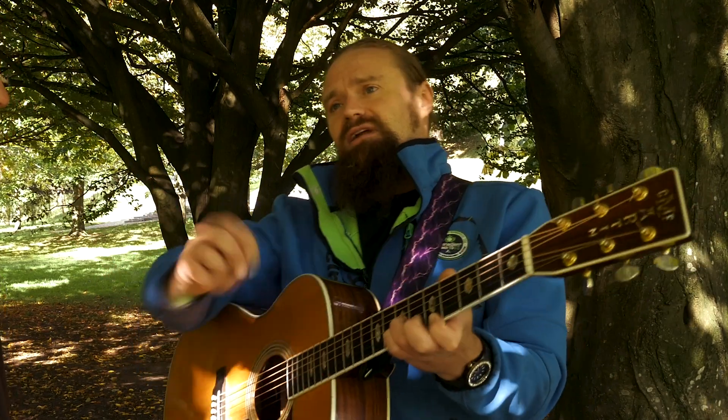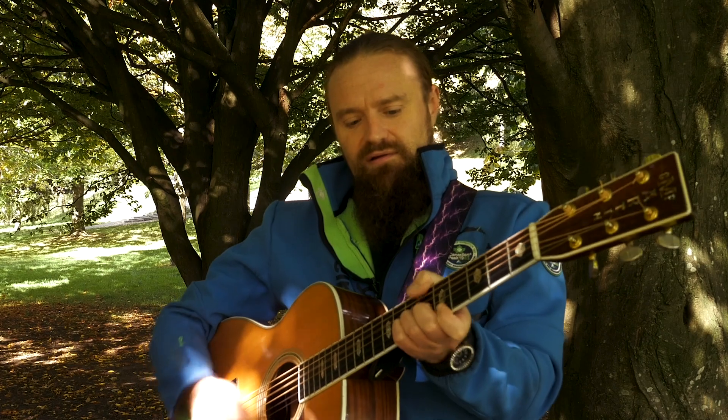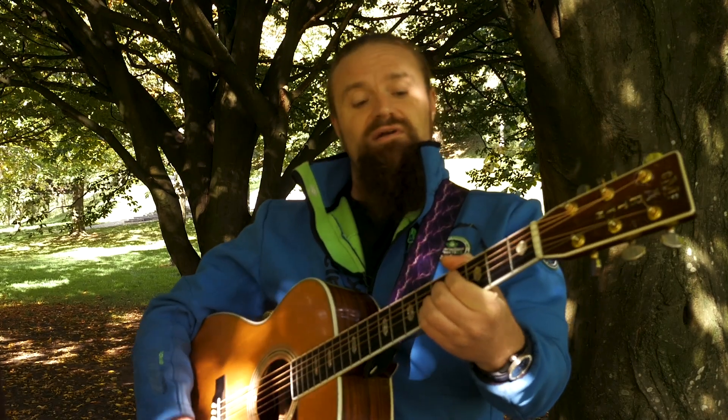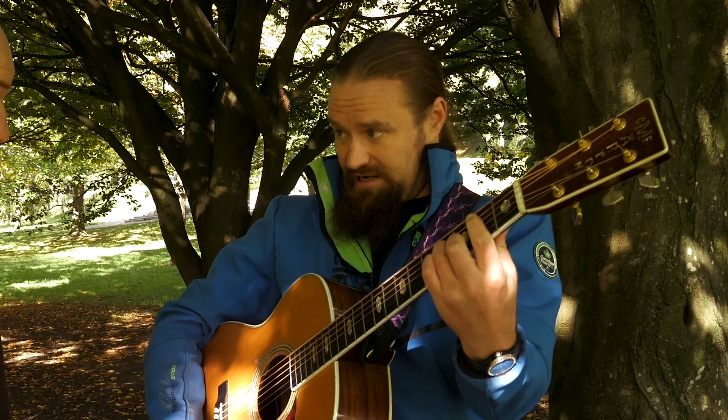Idea number two — that's 1-4-5, that's your basics. You can take that across any key. 1-4-5 major. Then you can start looking into the chords that come in between: you have 1-4-5, 3 minor, 6 minor, 2 minor.